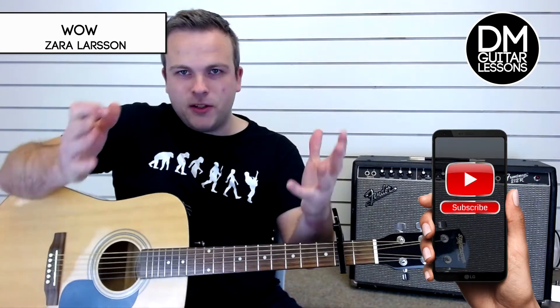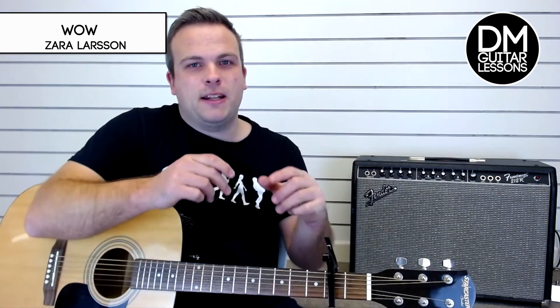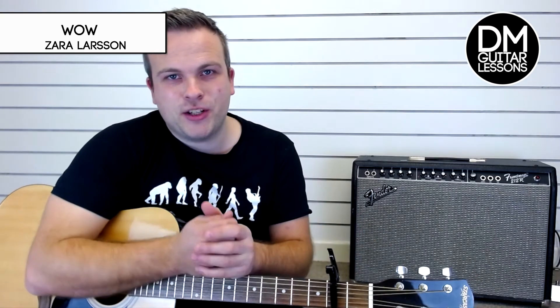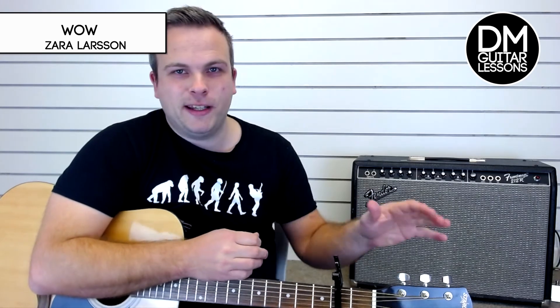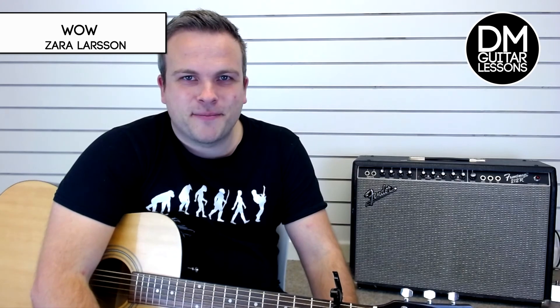Great song, hope you enjoyed that guys. If you found that helpful, please do hit the like button. And if you're interested in potentially winning some of that guitar gear I talked about, all you need to do to be in with the chance of winning is subscribe to my channel and put a comment in the comment section of any one of my videos. Cheers guys.